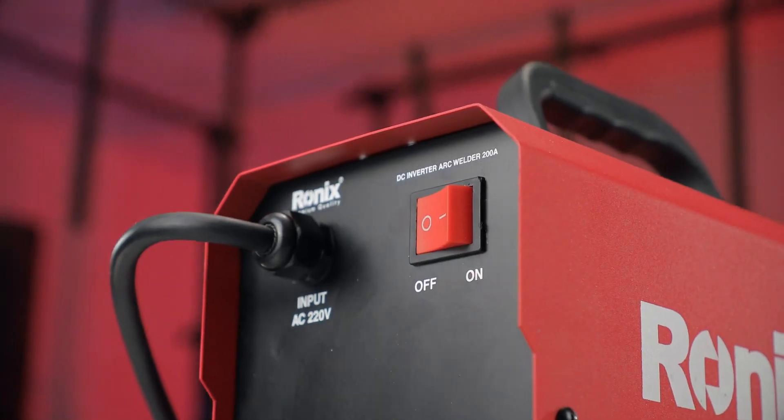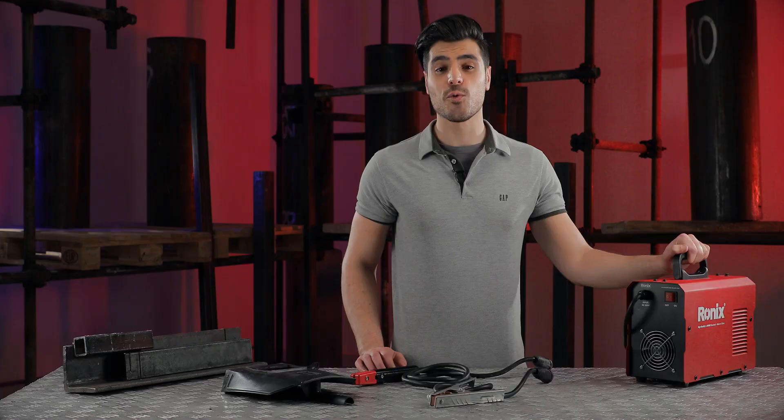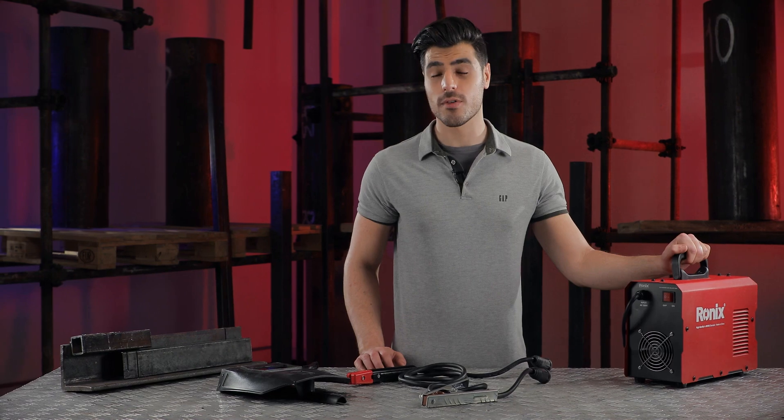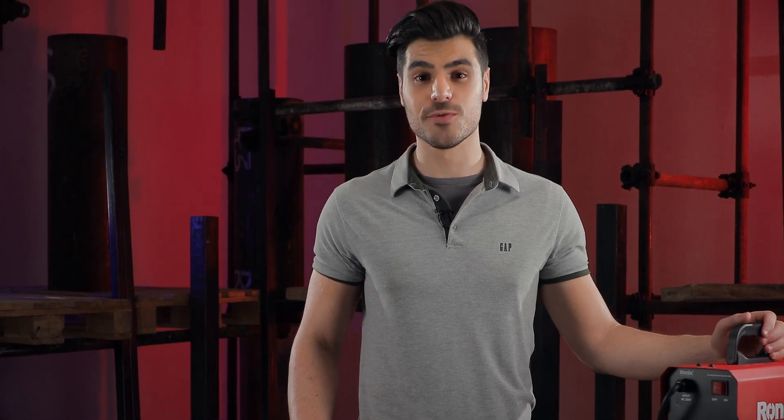This machine features a 40-amp power switch with high purity copper connections, which allows for more control over input current fluctuations. As a result of this high amperage, the longevity of this welding machine is improved.